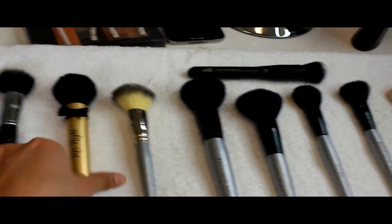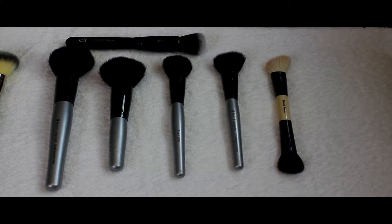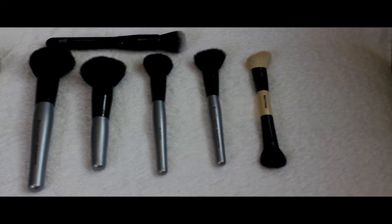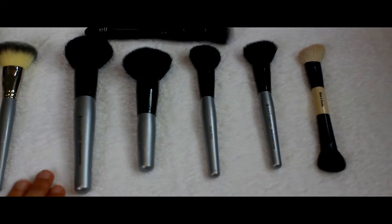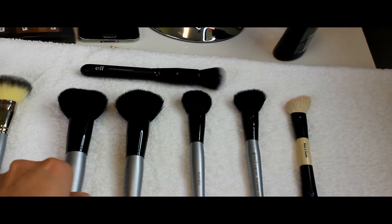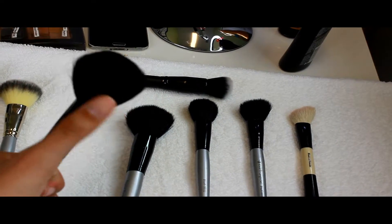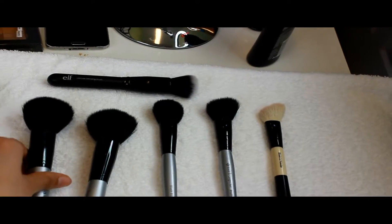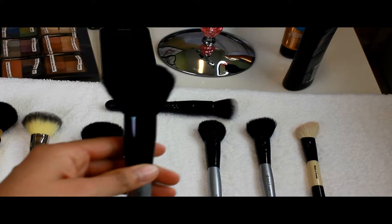Moving on to the drugstore brushes and other brushes you can get online that are pretty affordable. This is from Royal Langnickel — these two here are powder brushes. This is the bigger version and this is kind of a medium version. You can use either one, whatever you feel comfortable with.